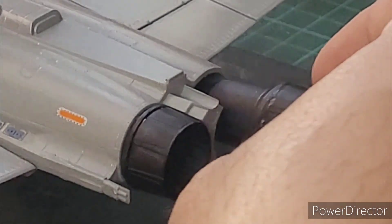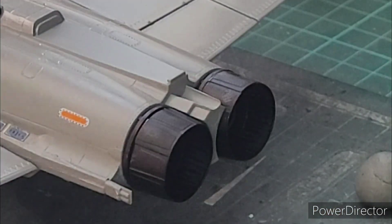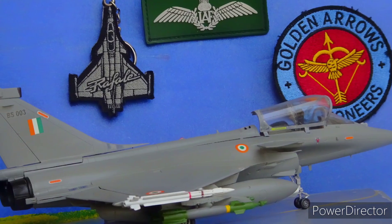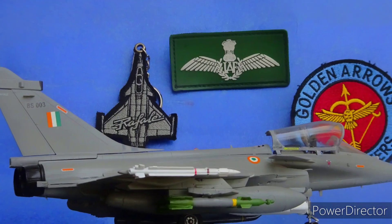Finally, with the exhaust burners in place, it was time for assembling the final parts together and the final reveal. Here are the final beauty shots of the Dassault Rafale EH of the Indian Air Force from 17 Squadron Golden Arrows.